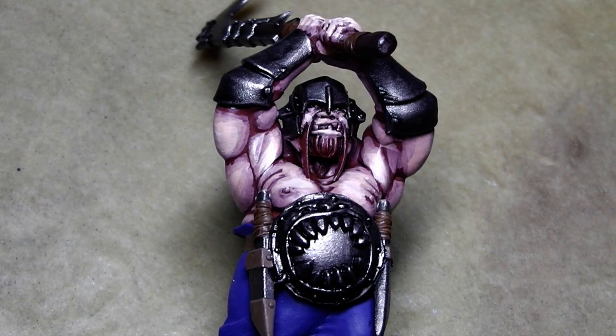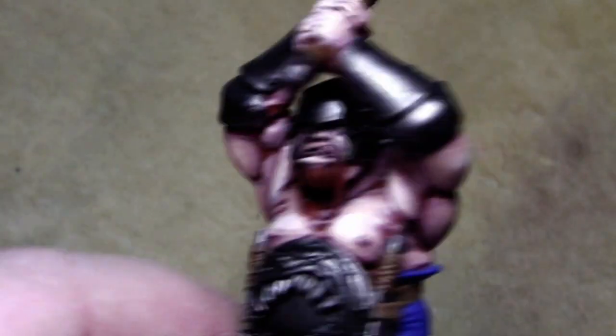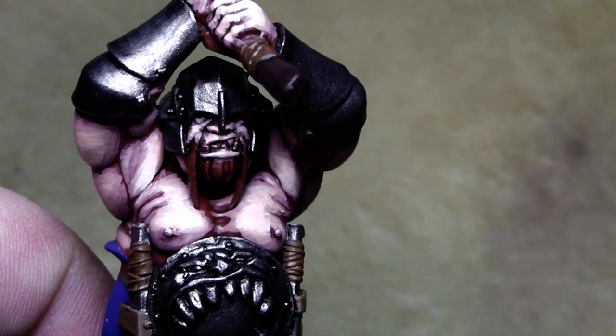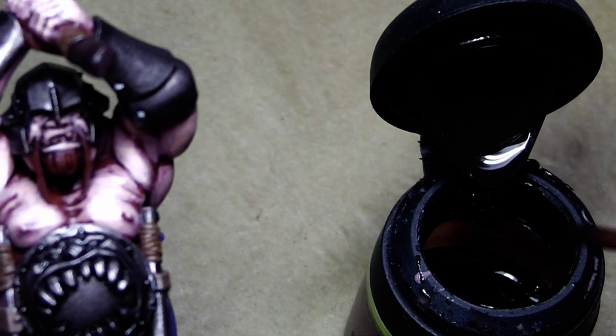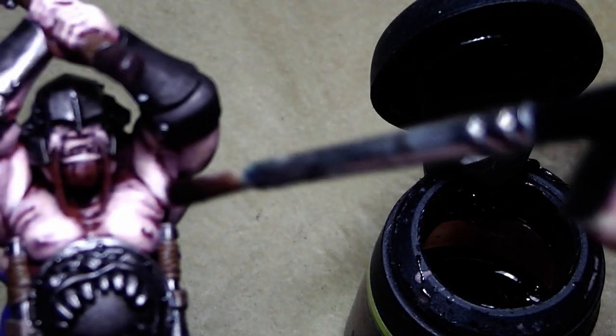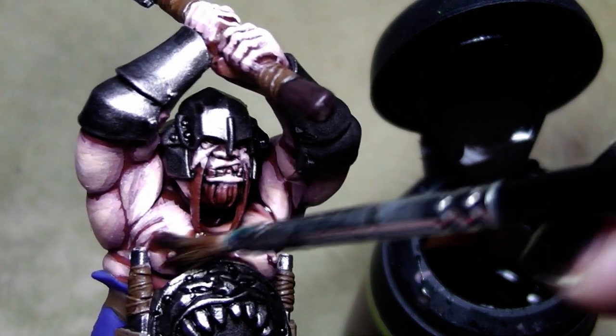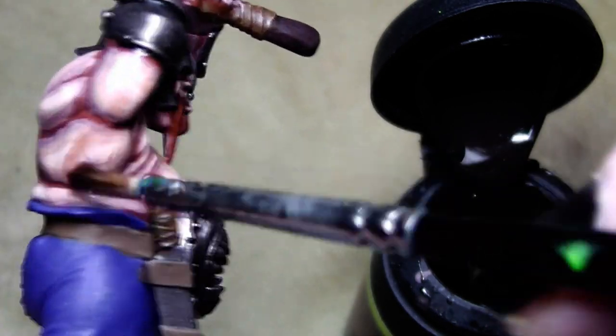The skin tone is basically done, but we will fade the transitions even more. For that we use Ogryn Flesh — you could also use Gryphon Sepia or Devlin Mud, it totally depends on personal preference. Take the Ogryn Flesh Wash, add a little bit of water to dilute it, and with that we will go over the skin tone now and glaze the skin, fading out the color transitions even more.